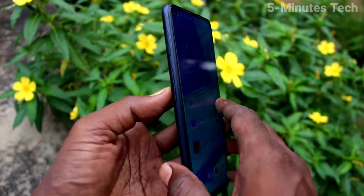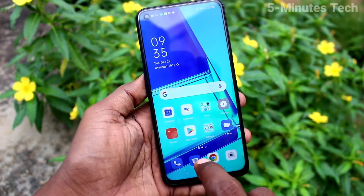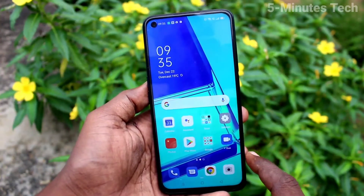Hi friends, this is Fiam's TechEdoub Channel. Here is Oppo A52 Smartphone. In this video, we will learn how you can set Lock Screen Pattern Password on your phone Oppo A52.